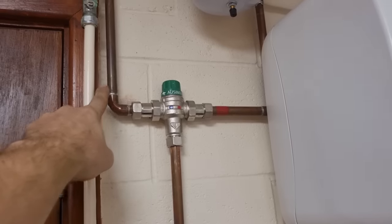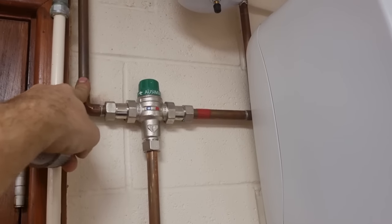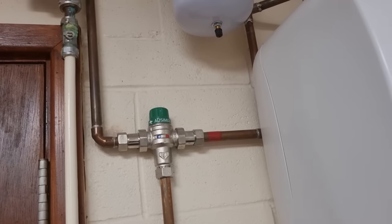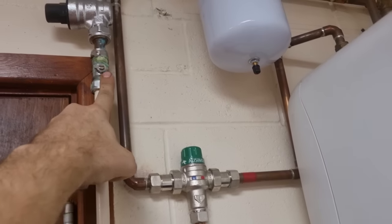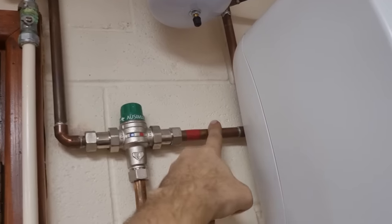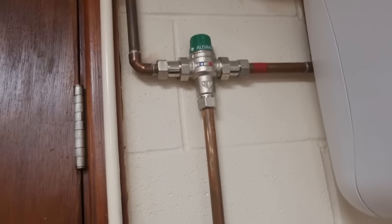This job - somebody's been along and fitted water heaters and they've not put isolators on the inlet to the blender, so they can't do a DFT test. So I've just got to go around - I think there's ten to do - and put isolators on the hot and the cold. I know you can isolate it elsewhere but you can't do a full DFT test. So I'll just put one on the cold inlet and one on the hot, and at least then you can do a test on that blender.